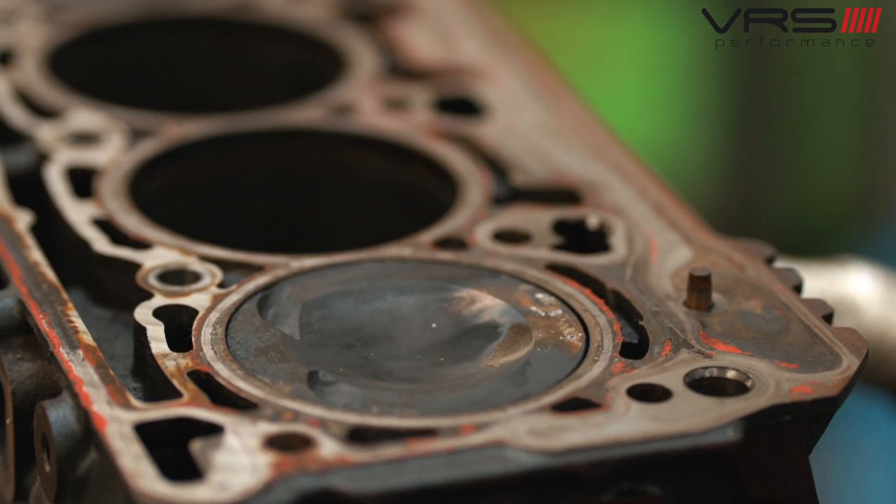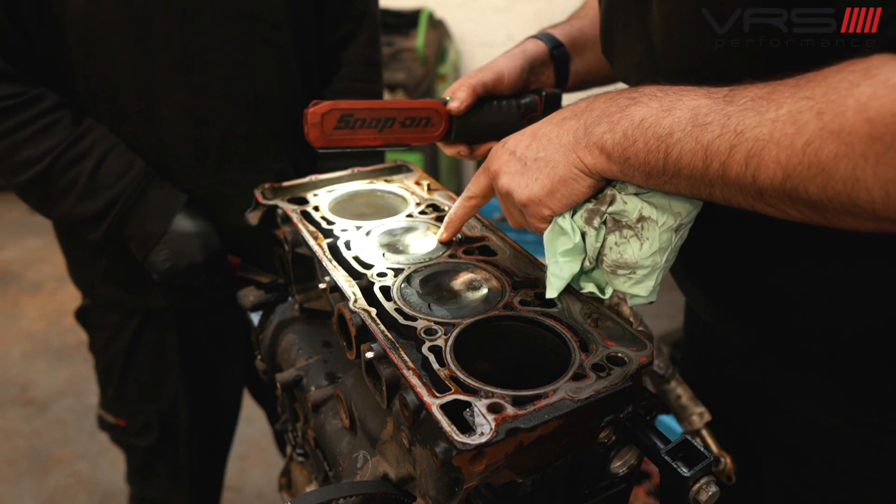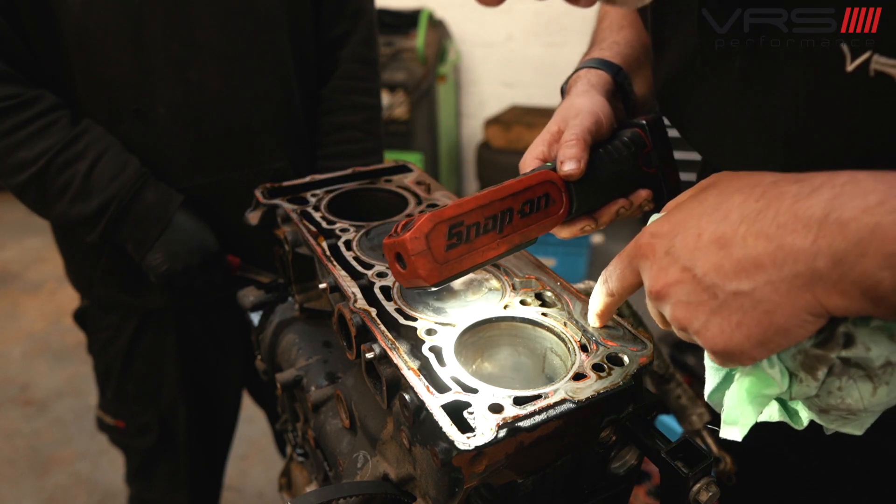If you want to have a look, you can see here on the top of the pistons. Basically, you can see it's a foreign body gone through the engine in all cylinders — lots of things, especially this cylinder.